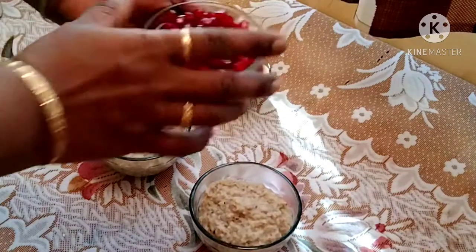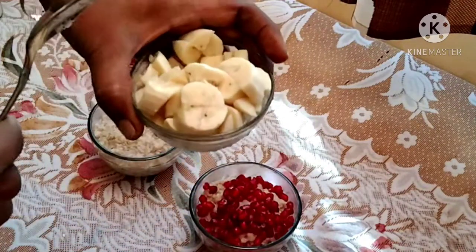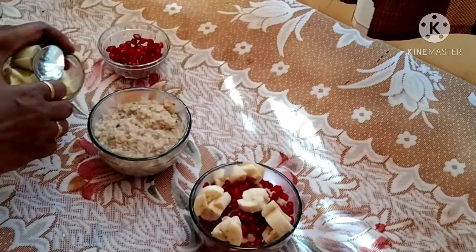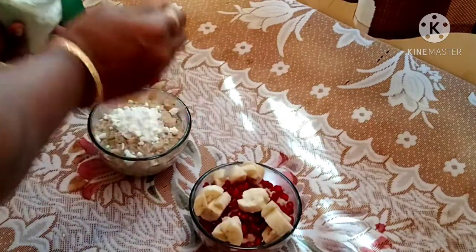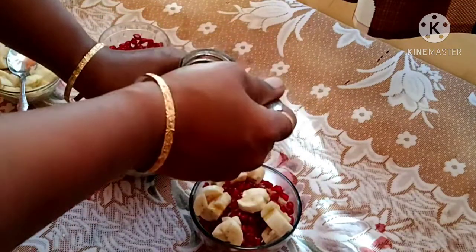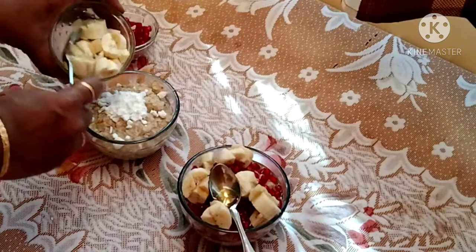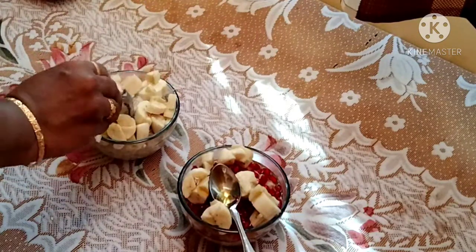If you want to use another bowl, add pomegranate, banana slices — cut the banana. Add sugar powder and honey — about half to 2 spoons of honey. Add the banana to the top. Now we are ready.